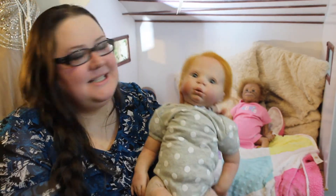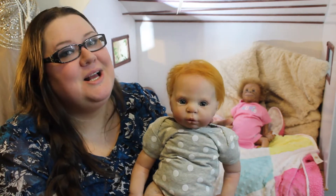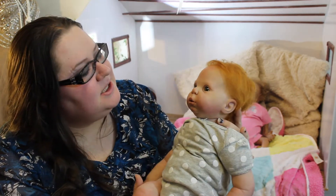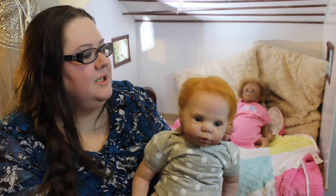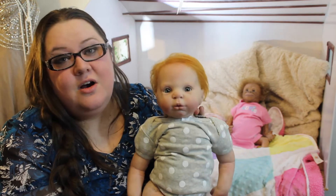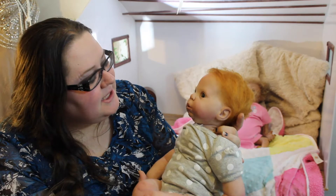So again, this is my first one, so there is room for improvement, but I think she came out really well. All of my dolls, all of my Reborns, are for sale on my Etsy shop — I'll put that link down below if anybody is interested.